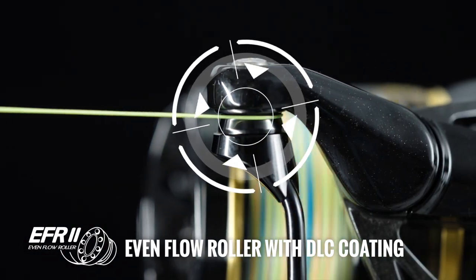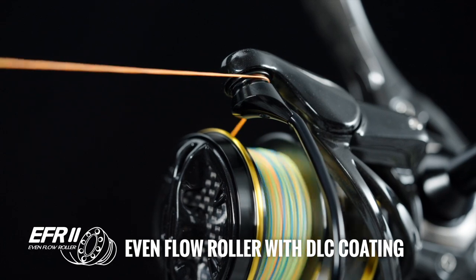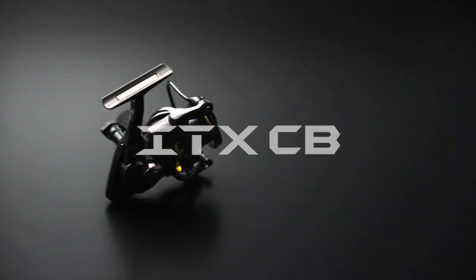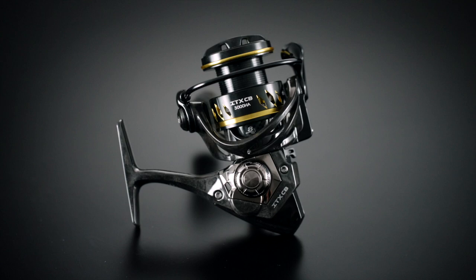The even-flow roller system with DLC coating greatly reduces line friction, allowing the line to run smoothly, prolonging the life of the line and preventing line twist. The ITX-CB Spinning Reel is an upgraded offering, designed to deliver exciting and unparalleled fishing adventures.